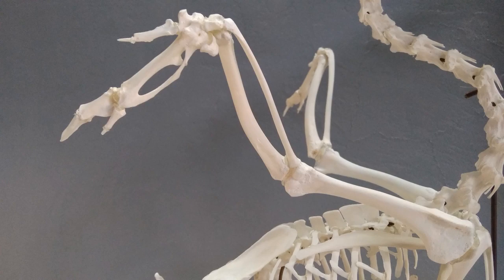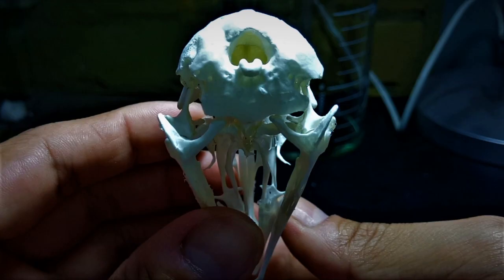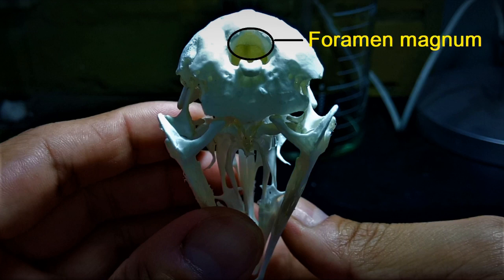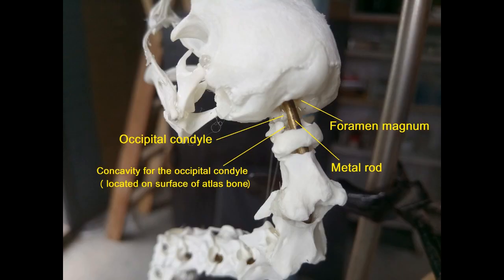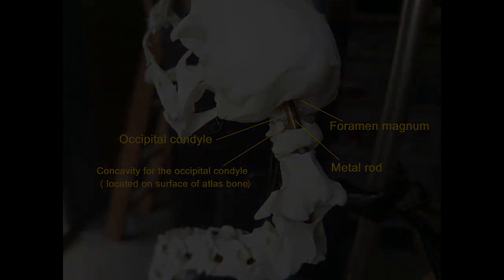Once that's done, we move on to the skull. Here's an image of the back of the skull. This hollow region is the foramen magnum, while this tiny bulbous structure is the occipital condyle and is the point of articulation of the skull with the atlas bone of the vertebral column. Insert the finished skull through the foramen magnum into the few centimeters of metal rod that we've previously reserved for this purpose. Affix the skull in position by gluing the occipital condyle of the skull onto the concavity for the occipital condyle that's located on the atlas bone.